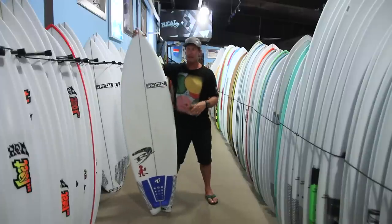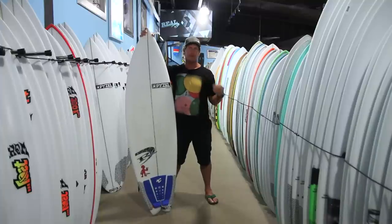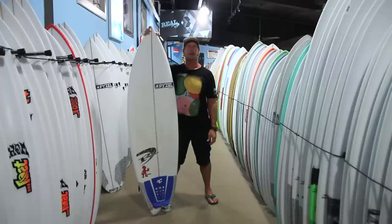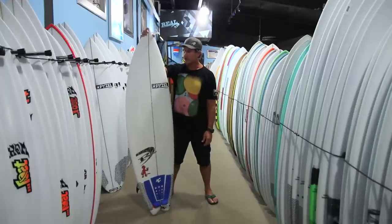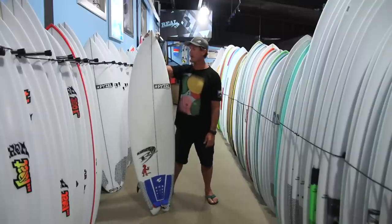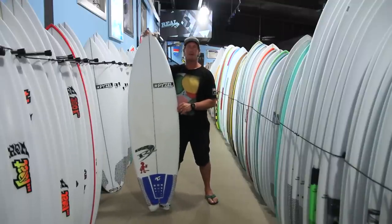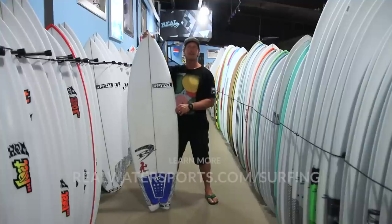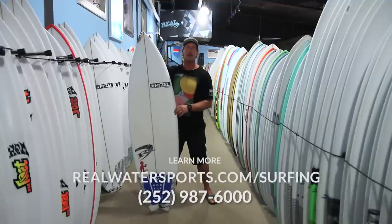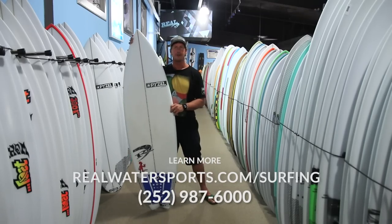The Pyzel Pyzalien is a great workhorse shortboard for your quiver, going to work from small shortboard waves all the way up to shoulder to head high. It's a really good board and one of Pyzel's best-selling boards ever — there are a lot of people out there with great things to say about it. If you have any questions about the Pyzel Pyzalien, give us a call at the shop: 252-987-6000, or look us up online at realwatersports.com/surfing. Thanks for tuning in.